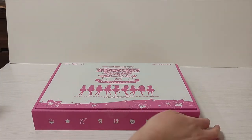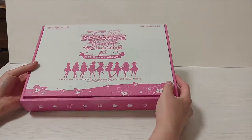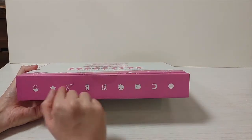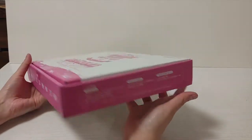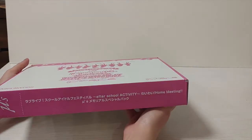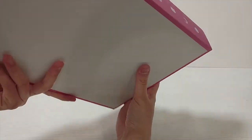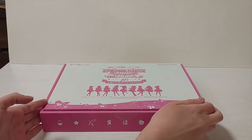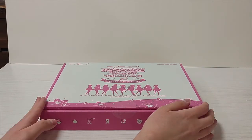Here is the box. It's absolutely beautiful. We have the nine girls. The box has each member's motif. It's so pretty. I love the pink. Here is the side, the other side, the other side, and then just the bottom is white. It's such a beautiful box.